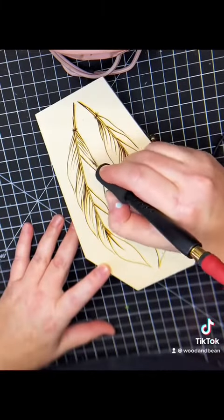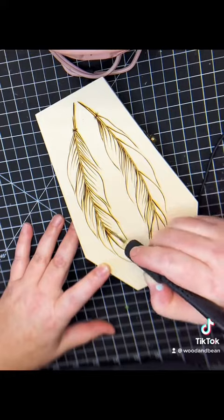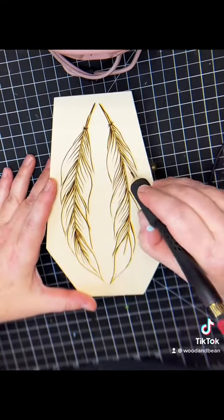It's great for learning to shade with lines, learning to shade with the different heats and different sides of your pen.